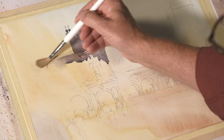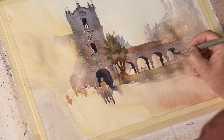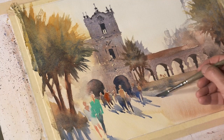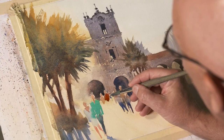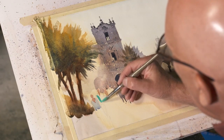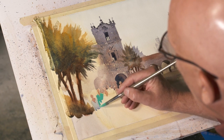Amplify the drama of the sun from your first wash to your final shadows. Michael shows you how to use the sun's strength to tell your story. Learn to adjust trees, buildings, rocks, and people to give a sense of sunlight. Add a touch of saturated color to a figure for a burst of backlight and warm the greens of sunlit trees.